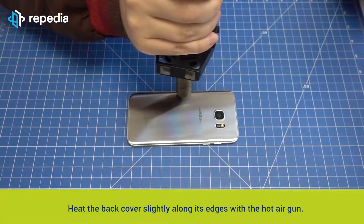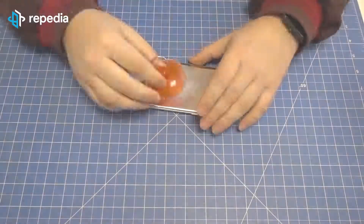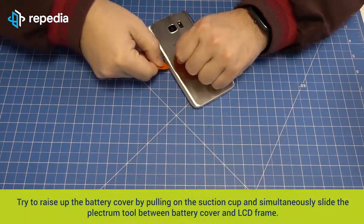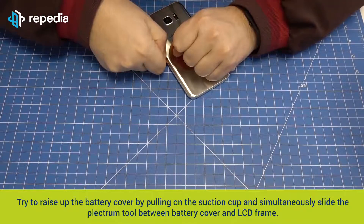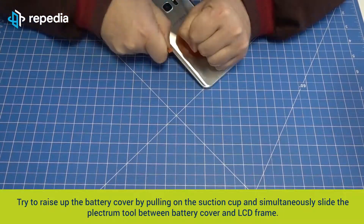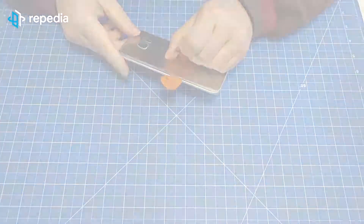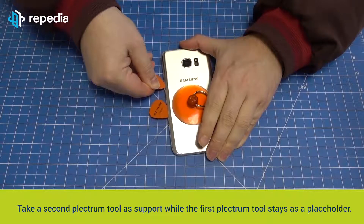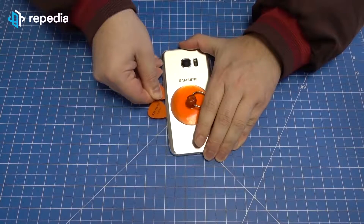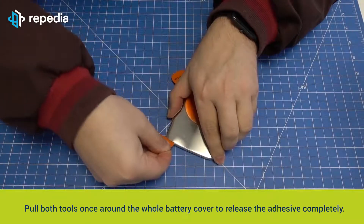Heat the back cover slightly along its edges with the hot air gun, or alternatively with a hairdryer. Fix the suction cup in the middle of the battery cover. Try to raise up the battery cover by pulling on the suction cup and simultaneously slide the plectrum tool between the battery cover and LCD frame. Take a second plectrum tool as support while the first plectrum tool stays as a placeholder. Pull both tools once around the whole battery cover to release the adhesive completely.